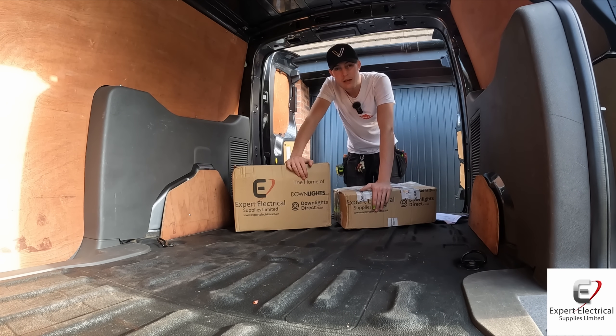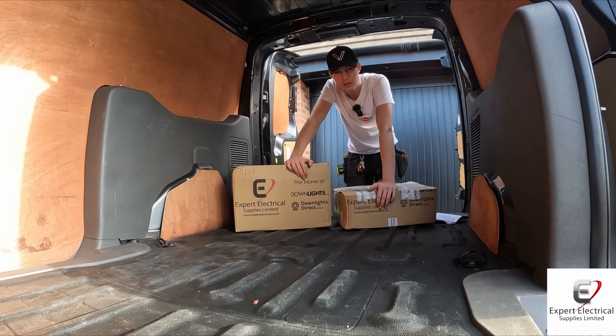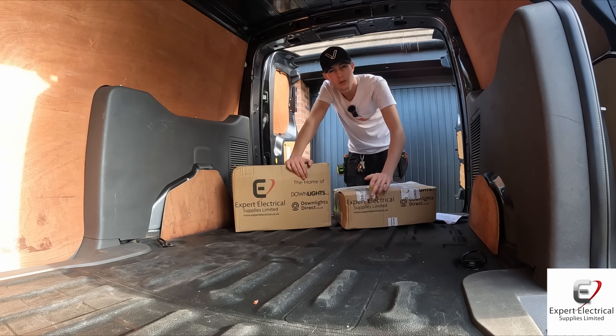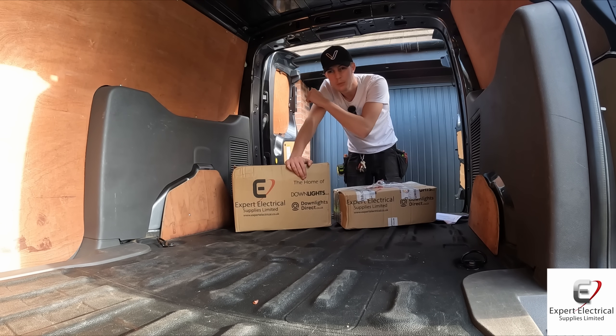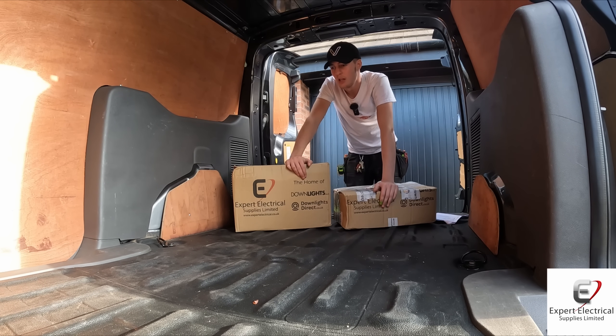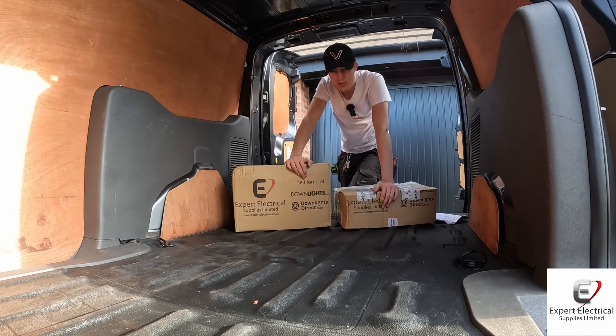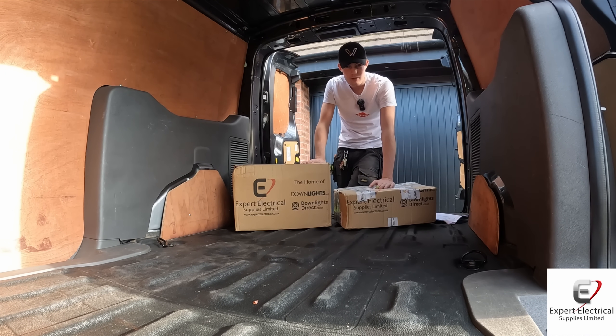Expert sent us some stock for the van - cheers Steve for that. He dropped us a message after I did a video two or three videos ago mentioning I want to have a basic stock. Here's a list, but I'll unbox it and show you. It's your bits and bobs - junction boxes, sockets, switches - because when you're at someone's house and the customer says a socket front's cracked, you can just quickly change it. You don't have to go to the wholesalers, which adds another 40 minutes onto your day, getting stuck in traffic.